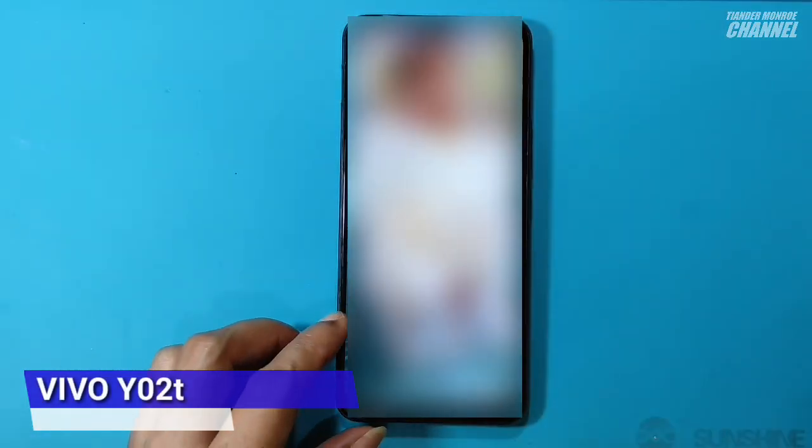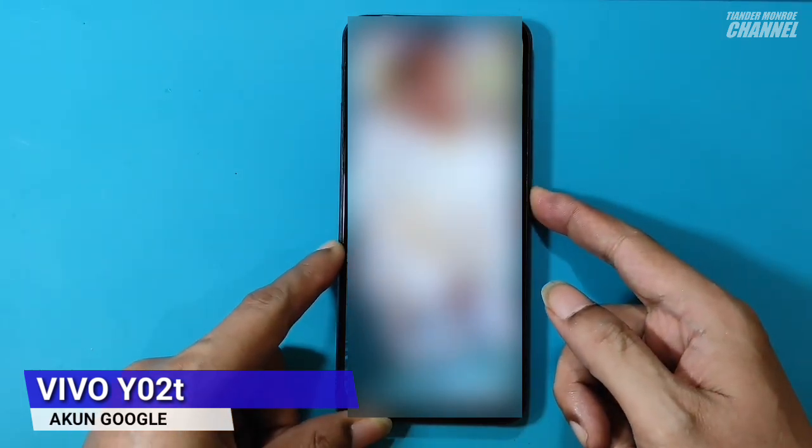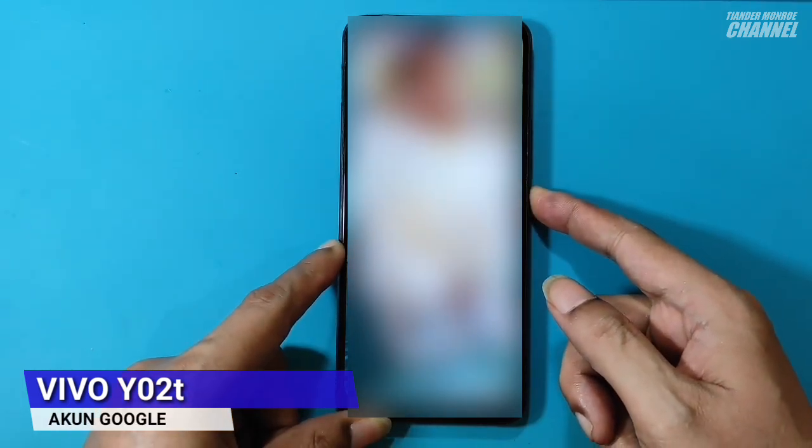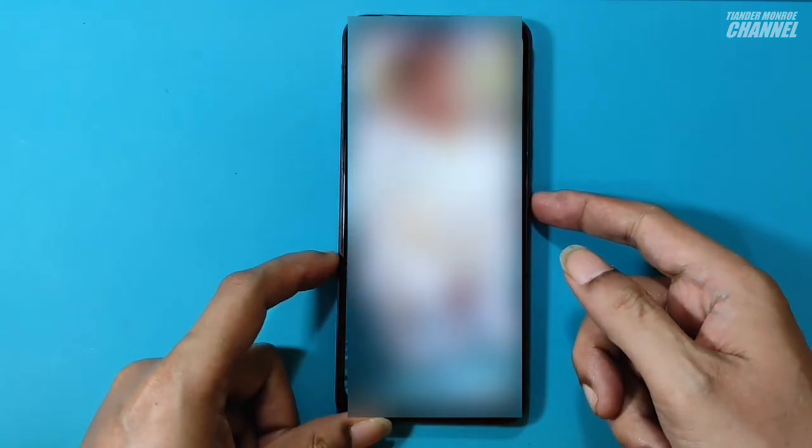Halo, bersama Tiander dan ini Vivo Y02T. Kali ini saya akan membahas cara reset pola dan akun Google. Oke, tanpa membuang waktu, langsung saja kita eksekusi HP-nya.